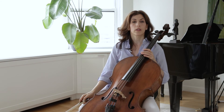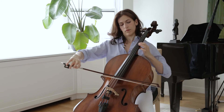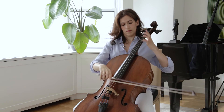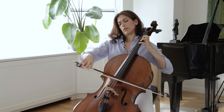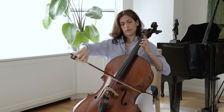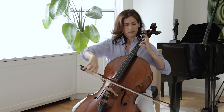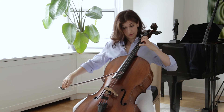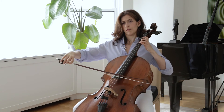At the end of bar fourteen, you can again either crescendo towards the next bar or diminuendo. Notice how beautiful that D minor chord is going to the next bar — that D going to the open C.